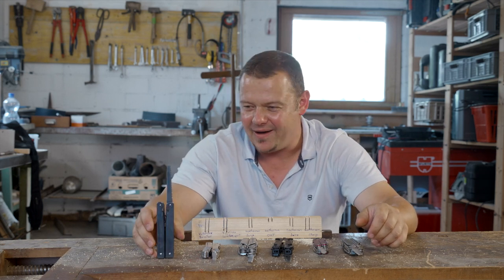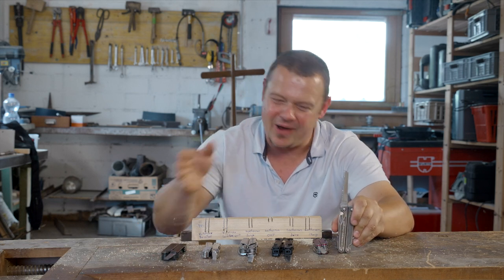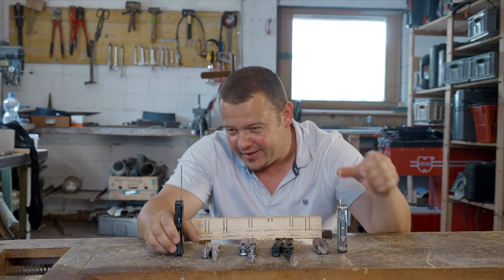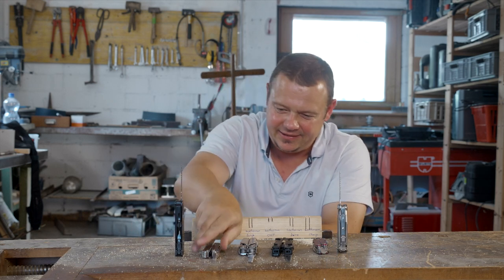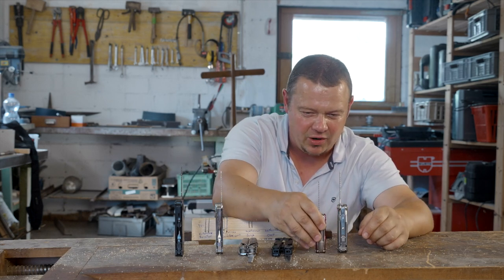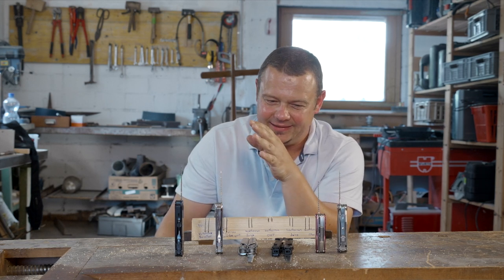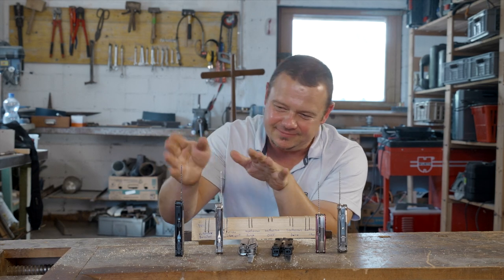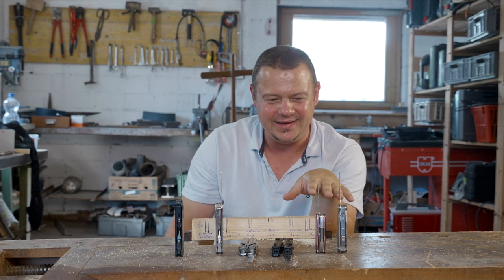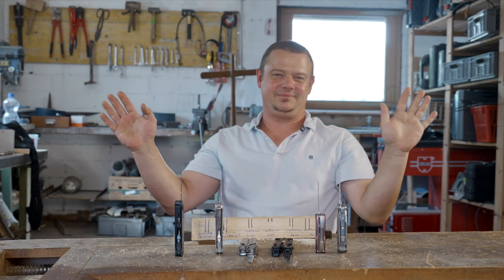The Victorinox ones are a little bit more aggressive than the Leatherman, but the Leatherman went smoother. If you look at the thickness of the blade, both Victorinox ones had a thickness of 2mm and the Leatherman ones had a thickness of 1.6mm. That means the Victorinox saw is probably a little bit more stable, but in my opinion the Leathermans went smoother. The performance is about the same.